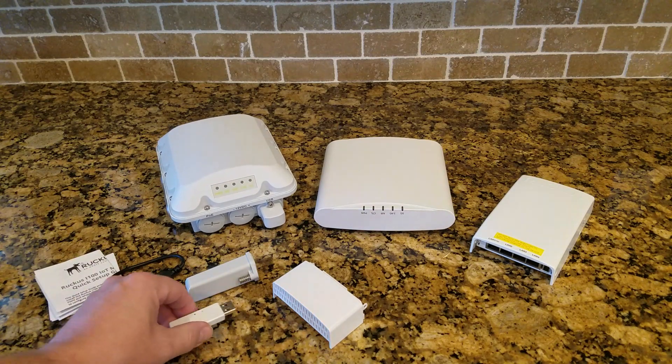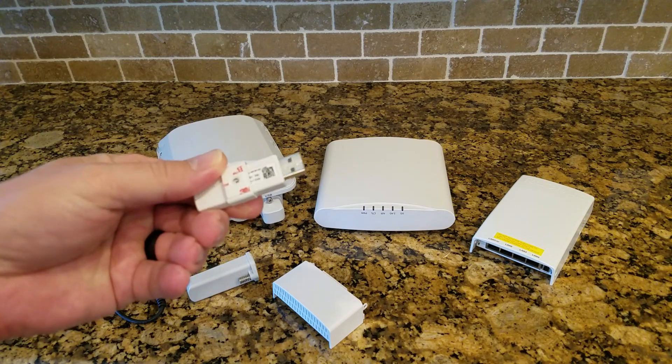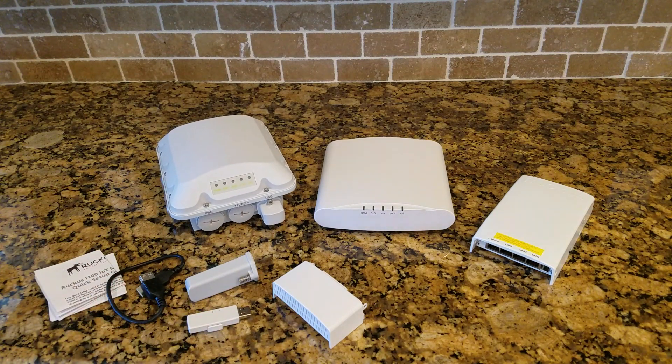The module itself can be configured in the vRIoT server either as BLE or as Zigbee. Later on we'll have access points with the IoT circuitry built directly into the access point, but for now you can still integrate it into your existing access points. As I said, this is the start of something great — stay tuned, later in the series we'll talk about how to get the server up and running and how to integrate various components. Thanks for joining and we'll see you again.